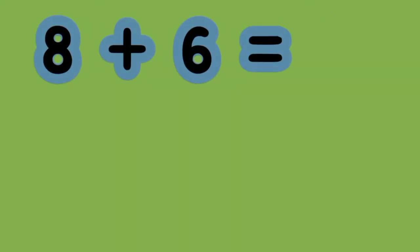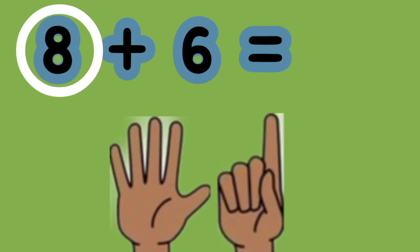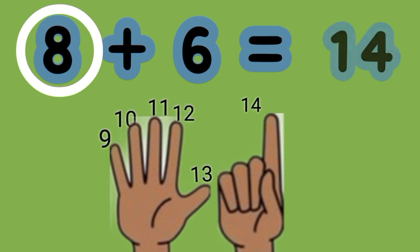What is the sum of 8 plus 6? Here we see that 8 is the greater number. So put up 6 fingers. Then we count on. 8, 9, 10, 11, 12, 13, 14. 8 plus 6 equals 14.